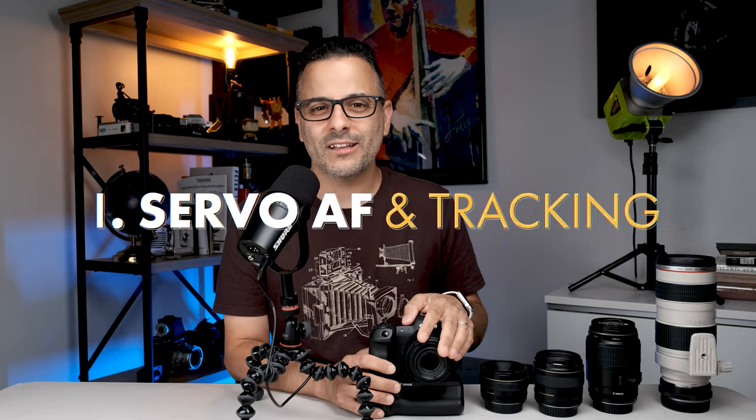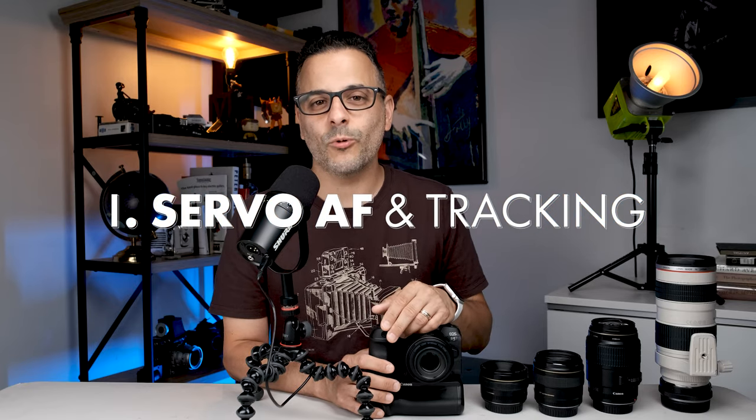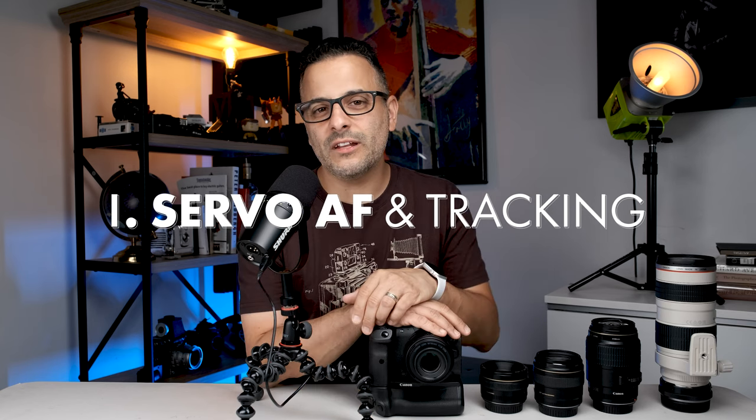Alright, let's get right into our tips. Tip number one: use the camera in Servo AF mode with face tracking. I did a video way back on the autofocus modes in the camera — if you're brand new to that and confused about the autofocus system, you might want to check that out first. I'll link it in the description below.